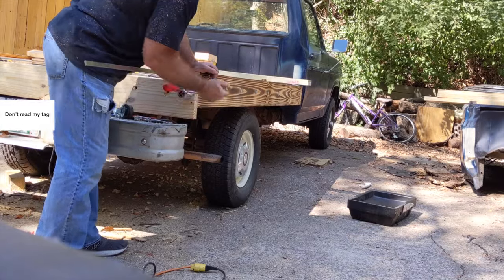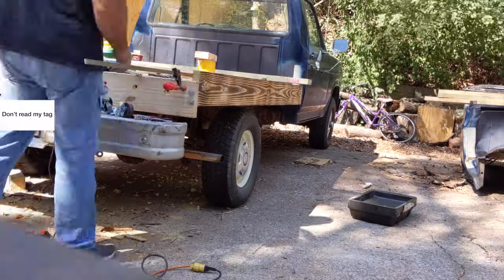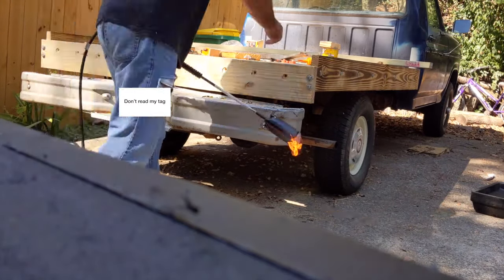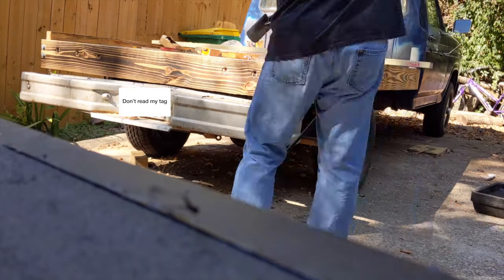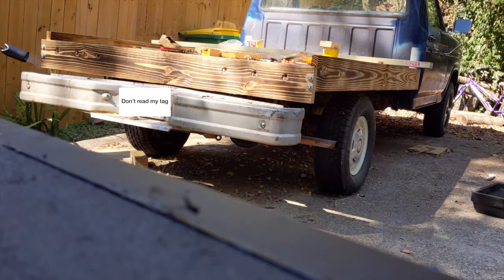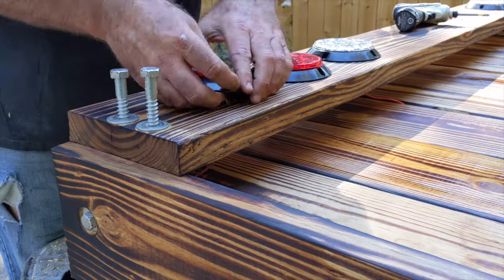Then I clamped the rear board in place that will hold the taillights, and used more lag bolts to attach it. I broke protocol here and torched it while it was on the truck, but then I realized that I would have to take it back off anyway to attach the taillights.